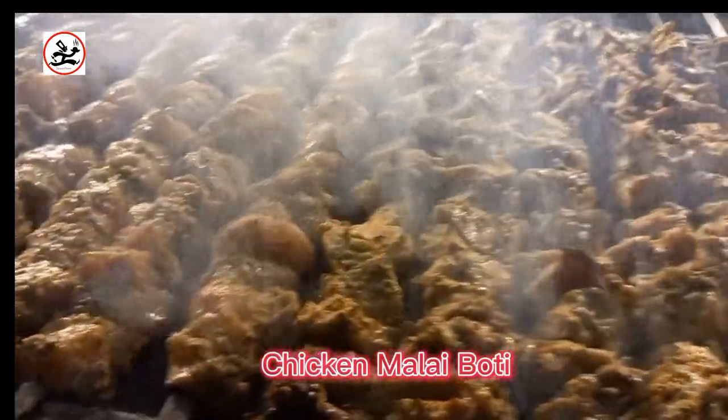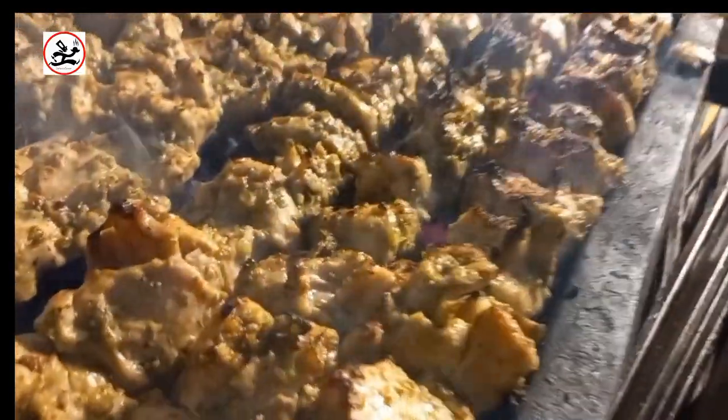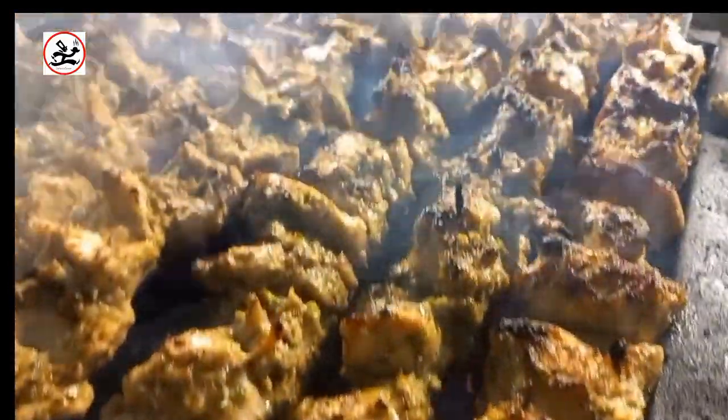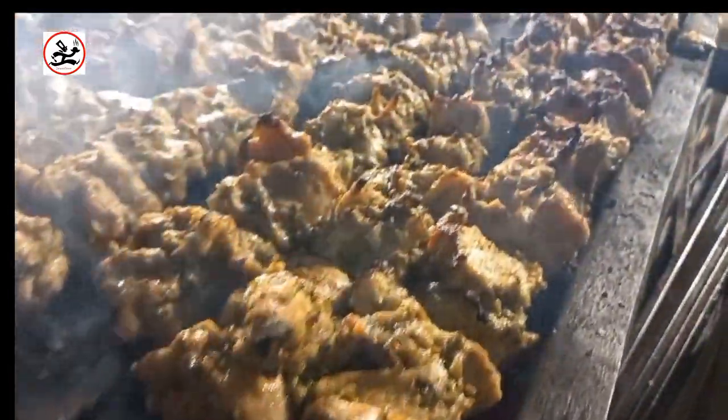The second item is chicken malai boti. It is good for you to see the chicken malai boti. Finally, here is our malai boti — you can see it is done.